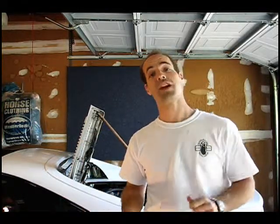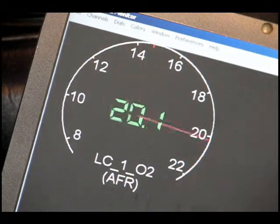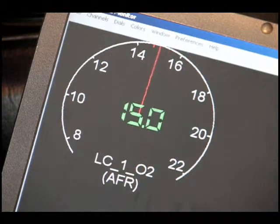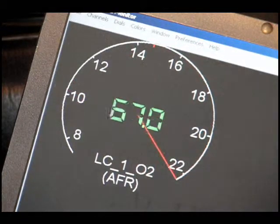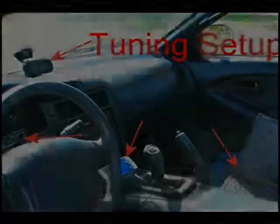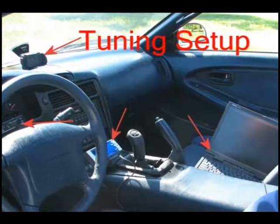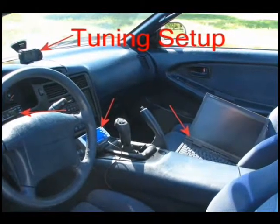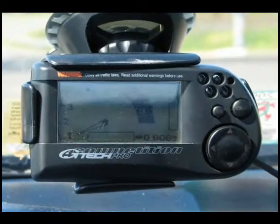The LC1 kit is pretty cool. Here's a shot of our tuning setup: we have the GTEC meter, the laptop that hooks up with our LC1 kit to monitor air fuel ratios, the AFC, and the electronic boost controller. Here's a close-up of the new GTEC meter that we use to monitor horsepower, torque, and RPM.